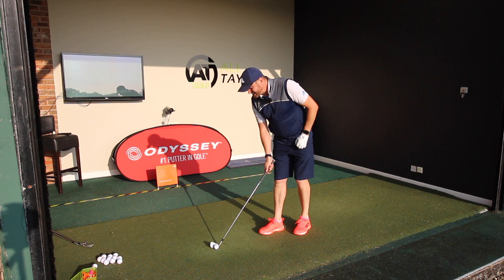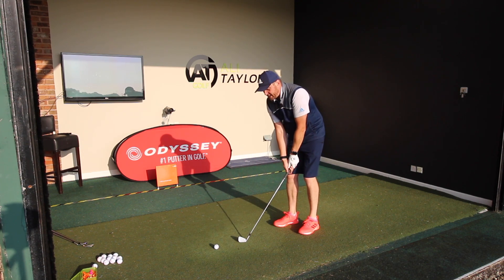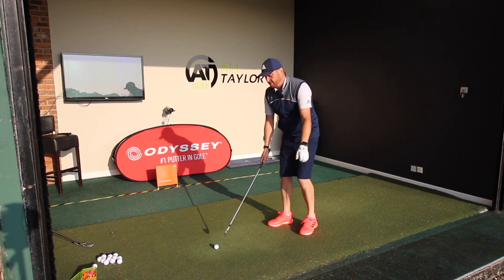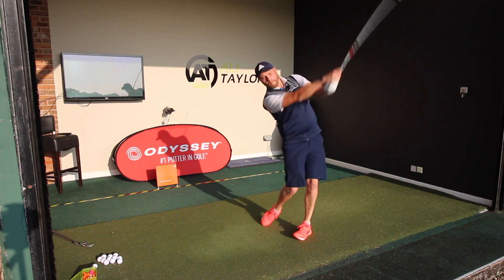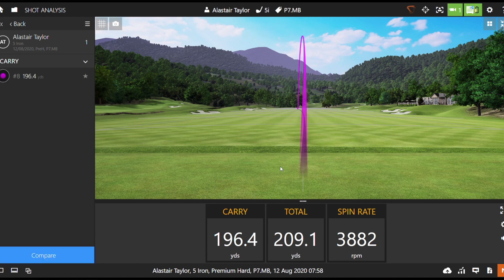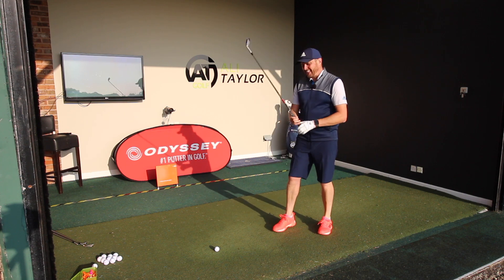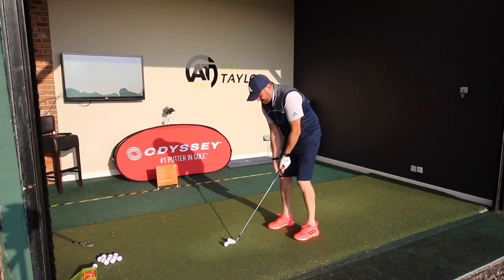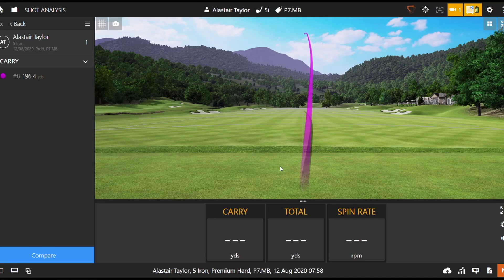So this is where blades get potentially a bit more challenging. The 5 iron — still small, still thin top line, I love that. Not sure whether the performance is going to love that, but I'd be looking for 180–185 carry. Behind the golf ball it's ticking the boxes — love the look. Take my money! That is great. It's actually gone a little bit further than I was expecting. Good spin, good strike, good trajectory — okay, let's go a couple more normal 5 irons.